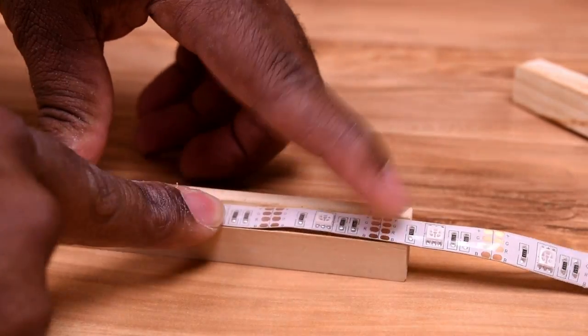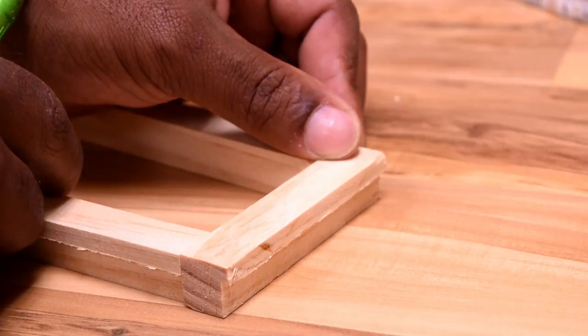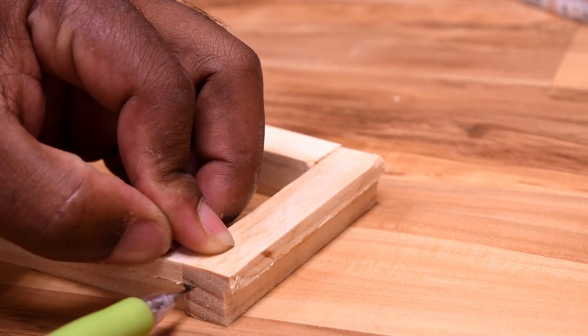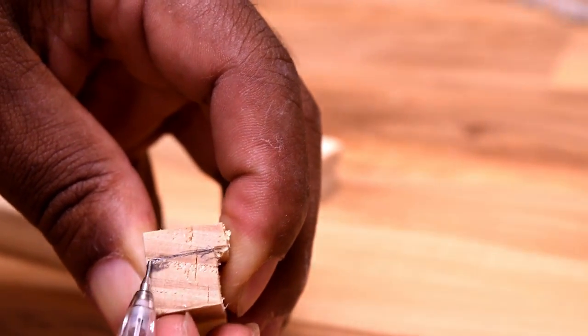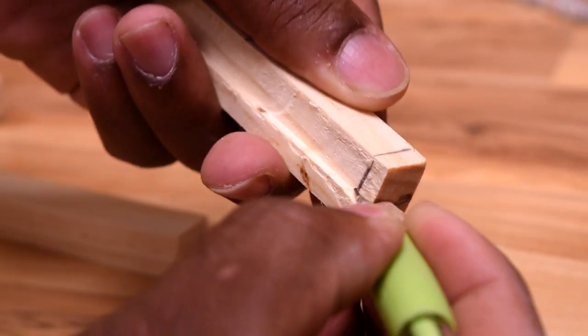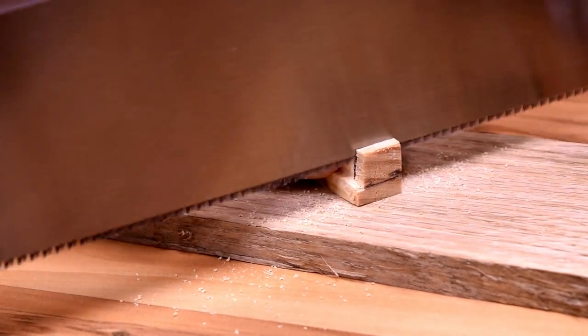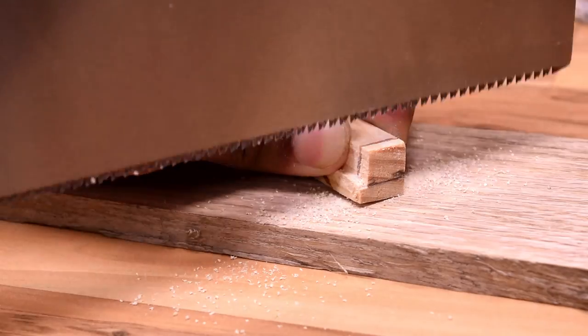That seemed to work out fairly well. I don't want to stick it yet because I want to put some paint on this, so we'll do that later. Because the LED is going around the whole bottom of this box, we need to take off the corners only on the short side so that it takes a little bit of stress off the LED while it bends.